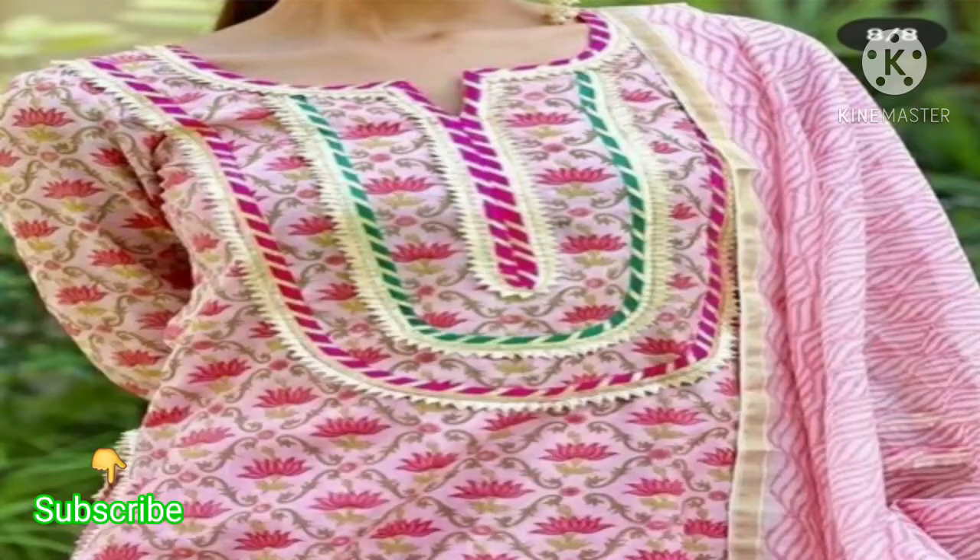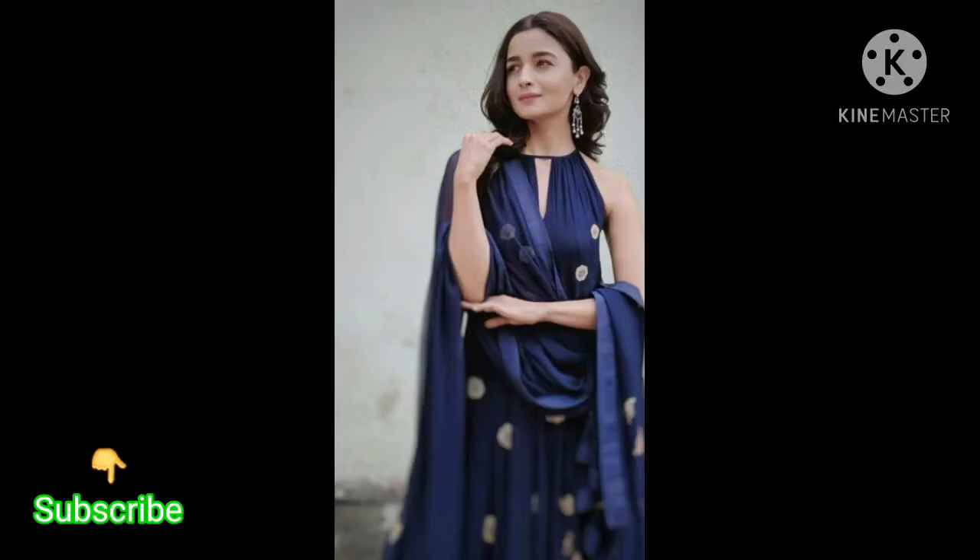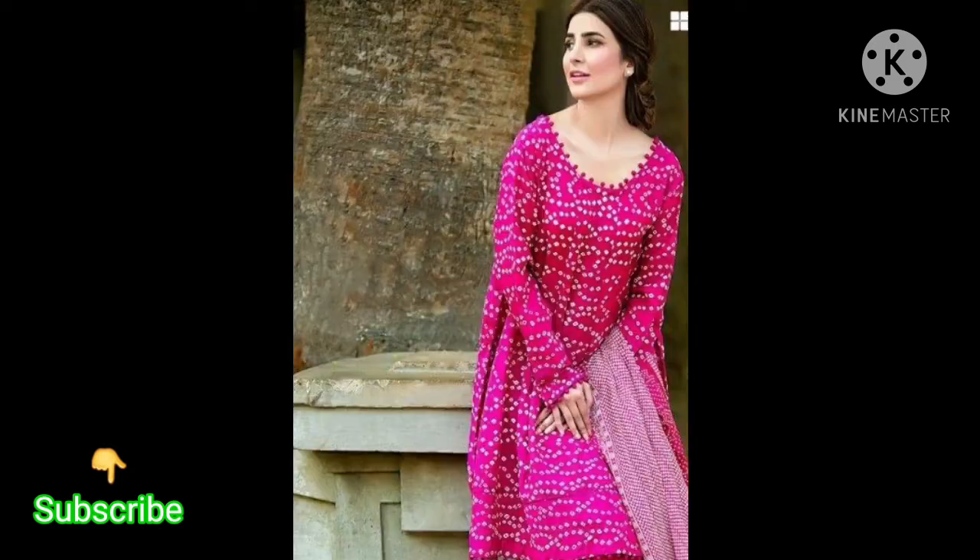Friends, this type of design is very beautiful. You can also use different lace patterns for your neck pattern — it is very stylish. If you want a little glamorous look, this type of halter neck pattern is very beautiful.